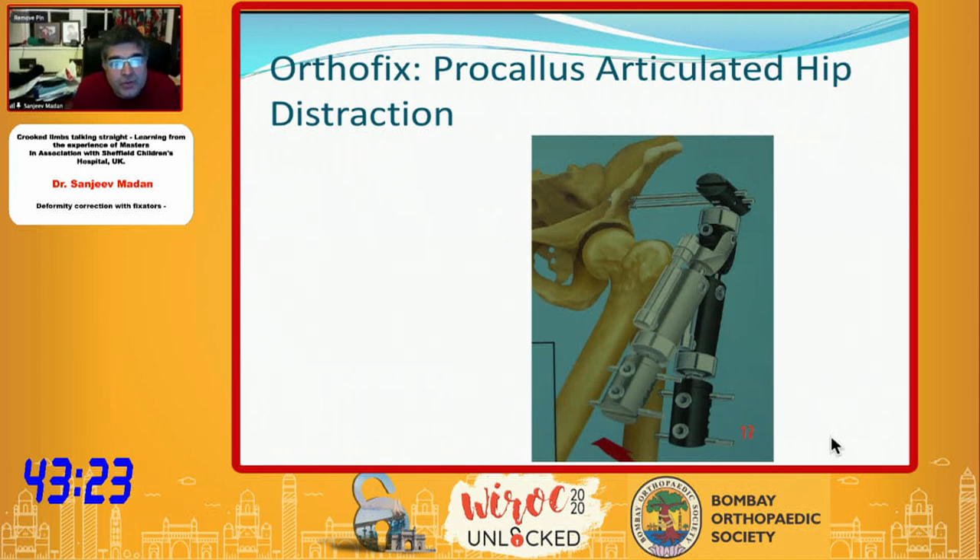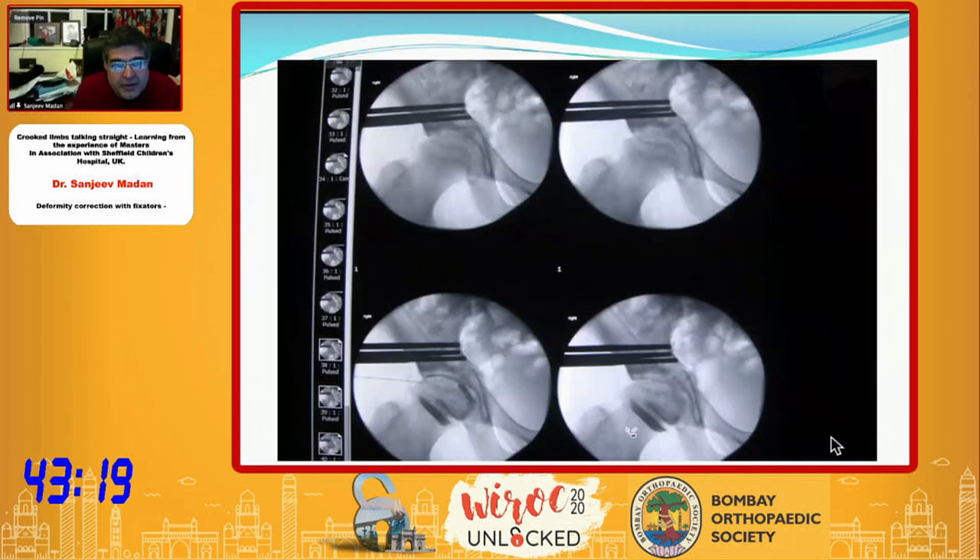We continue to use the Procallus articulated hip distraction, and we are perhaps the largest user in Britain if not in Europe. This is a very versatile tool in cases of AVN for different reasons, or in post-slipped upper femoral epiphysis AVN cases.